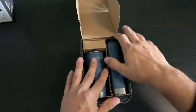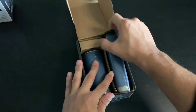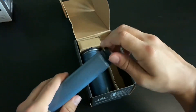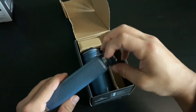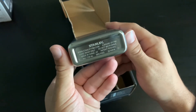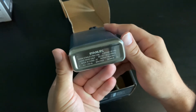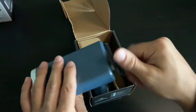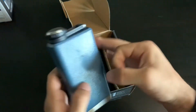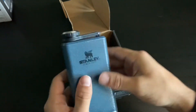All right, let's open this up. Here is the flask. No microwave, patent-pending, made in China — nothing crazy about that. Feels good, just like a Stanley flask.